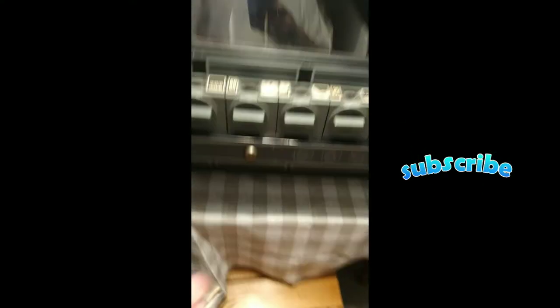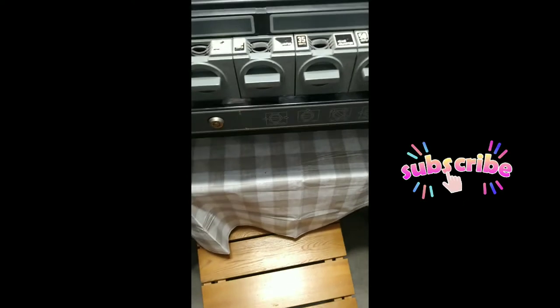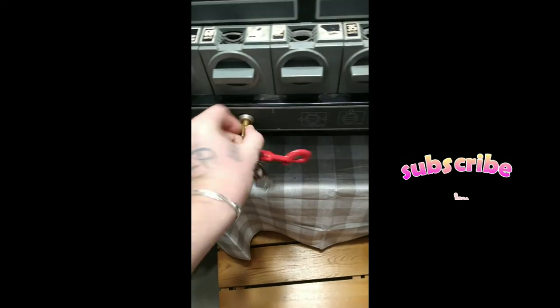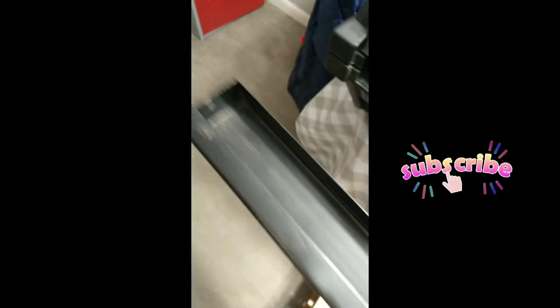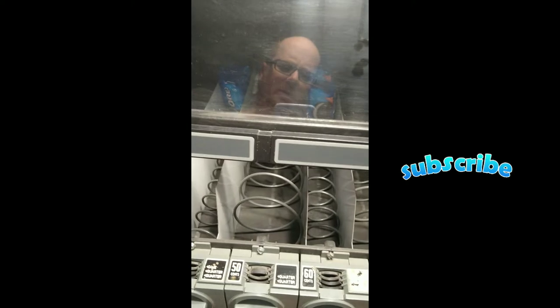Let me show y'all how this works. Here are the keys — these are my vending keys. You put the key in and turn it, this part comes out, and this is where all the money comes from. You can see there's a little rust in there. This is where all the change sits, and then to fill it you just open it up like so.